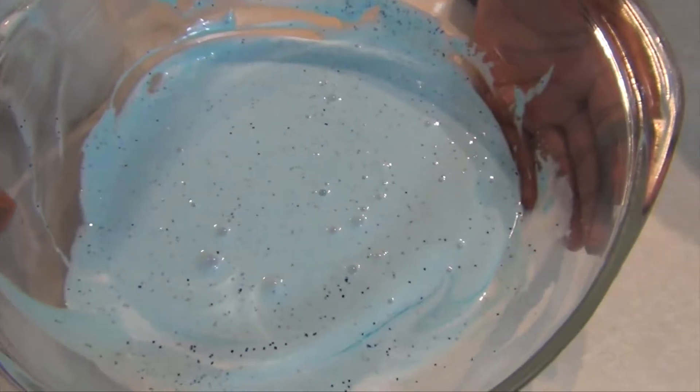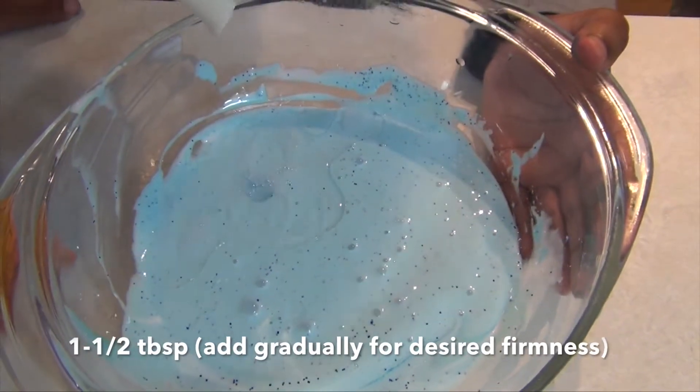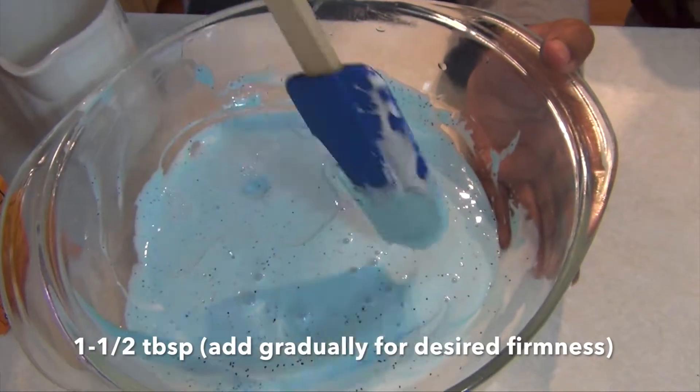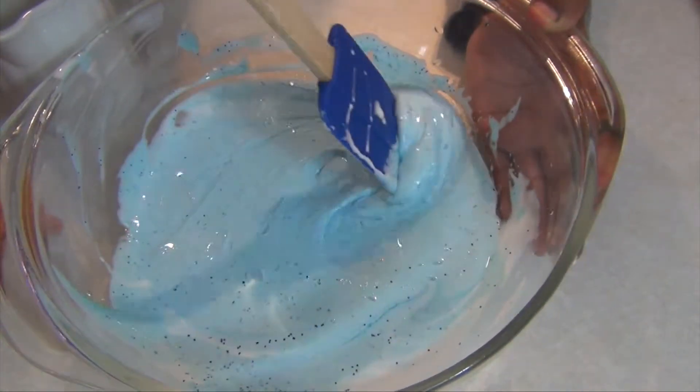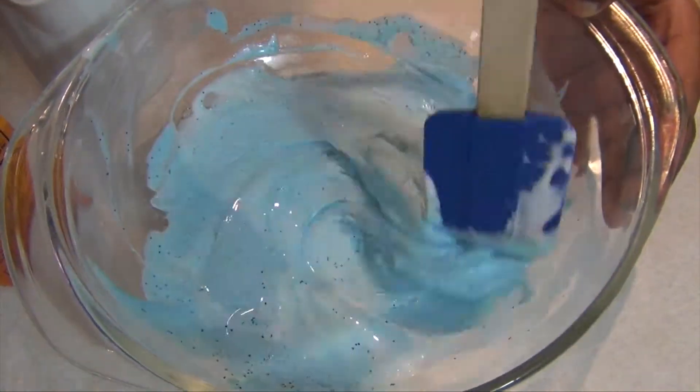We're going to add our contact solution. We did go back to add more glitter because a couple of shakes really is not enough. So now we're going to mix this until it gets hard.